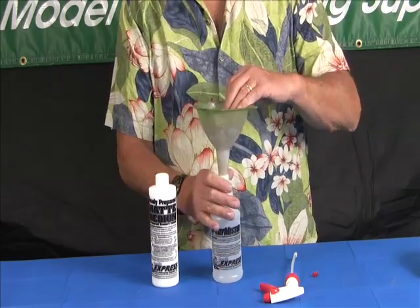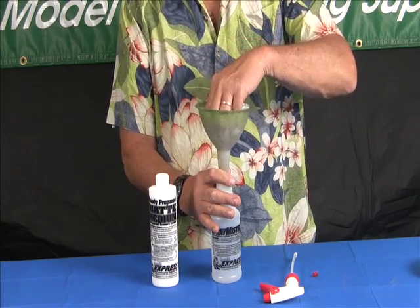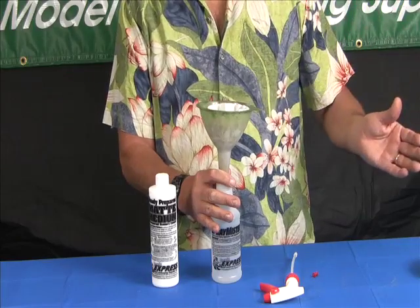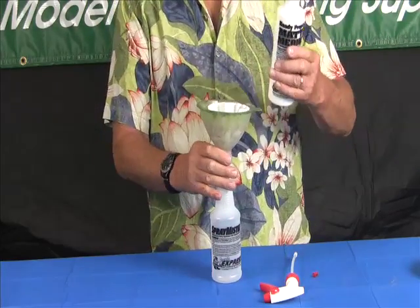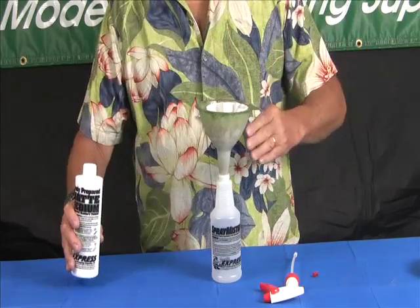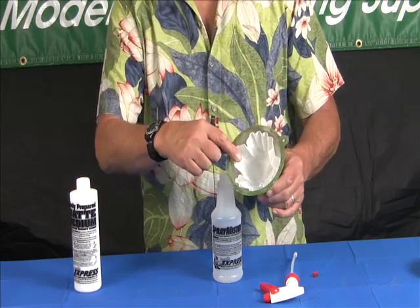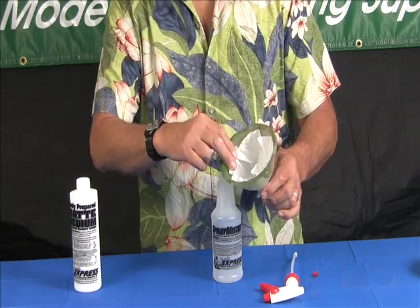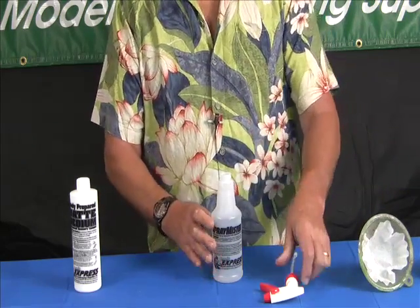For the filter, I use a funnel and a regular number four coffee filter. You can use a white linen handkerchief if you want, but remember you'll have to wash it really well afterward — it'll be full of gunk. So you take your diluted matte medium, pour it through the coffee filter, let it drip through, and you'll be surprised how much material gets stuck in the filter. Just be aware that it should be filtered before you use it.